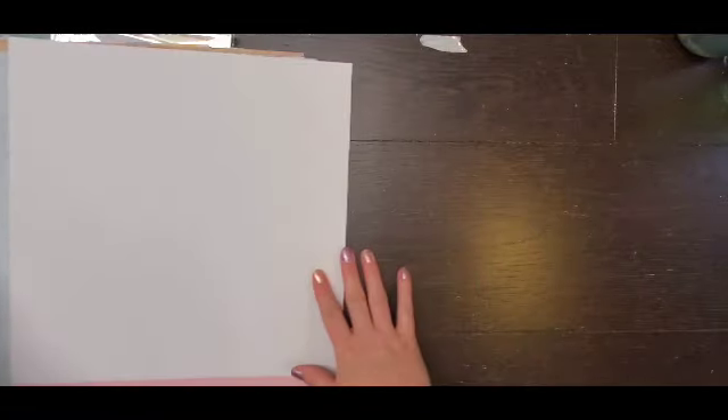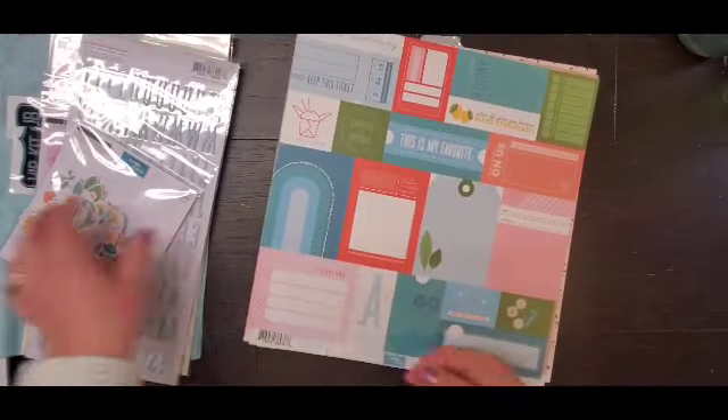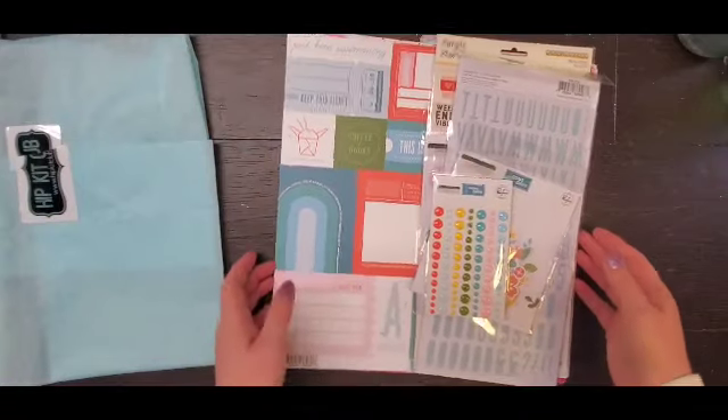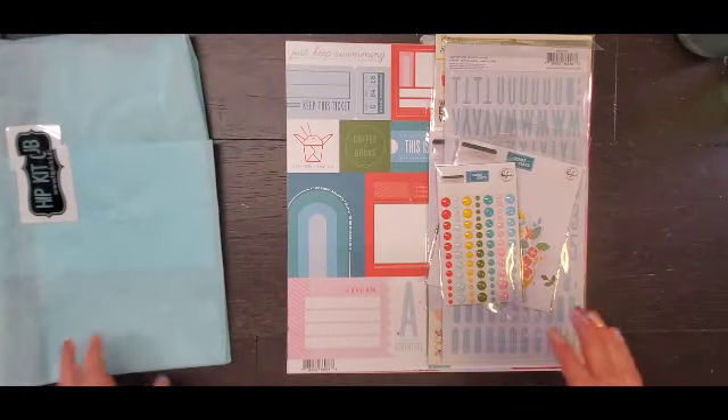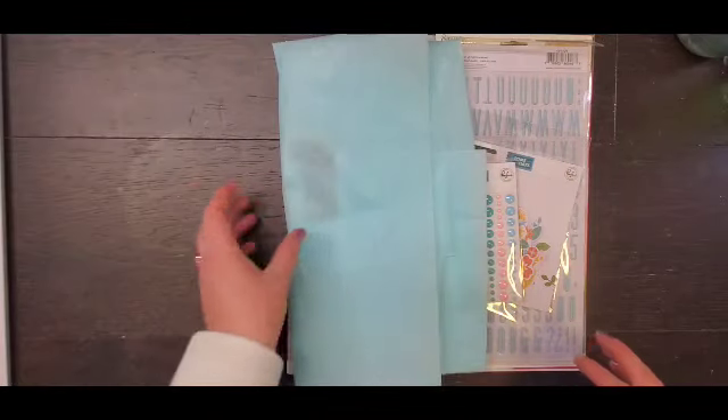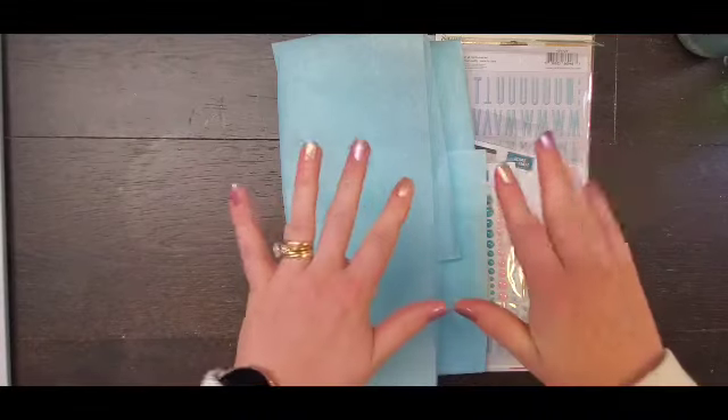So that is my Hip Kit Club for the month of February. I am going to get started on that, so you will see some layouts coming up on my channel with these hopefully. I know you're probably inundated with videos, but I hope you are enjoying them because I am just a creating machine. Remember to wear your crown and I'll see you tomorrow. Bye.